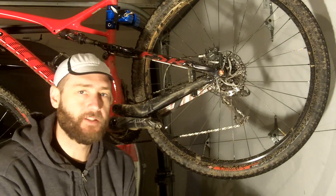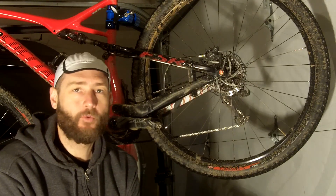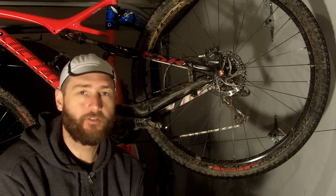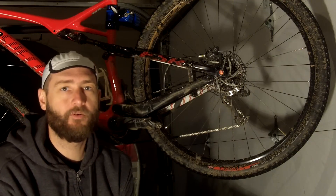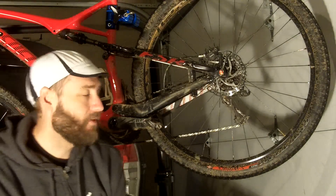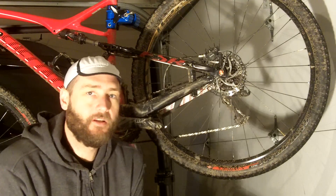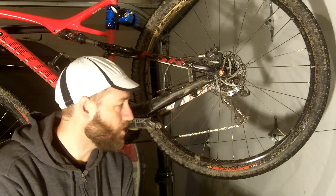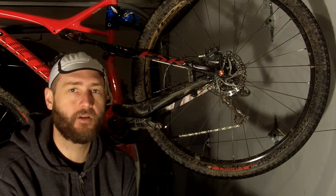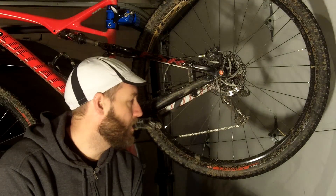As the tire wears — and this is one of my favorite things, and this is why I was bummed that I ripped a sidewall on the other tire — the tire wears heavier in the center, which when you're going straight actually improves your speed out of the tire. But the knobs on the side end up retaining their integrity, and you get all the same cornering traction as you do on a brand new one, almost. You still maintain a lot of the cornering traction without giving up the straight line speed.